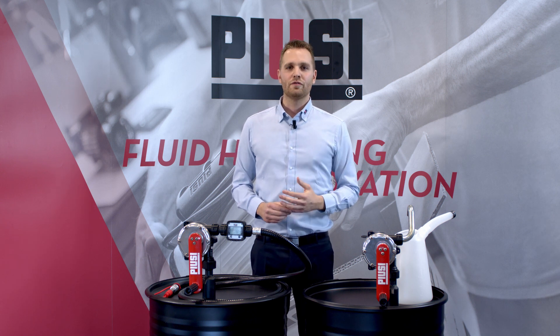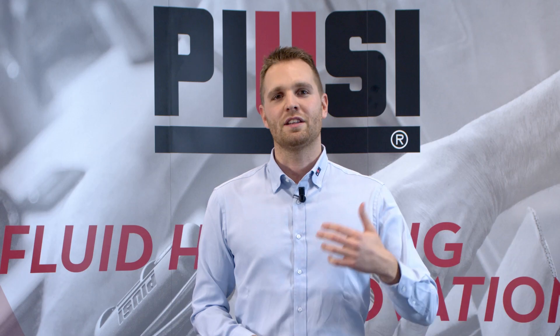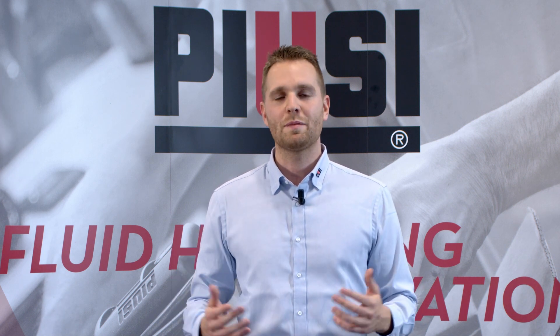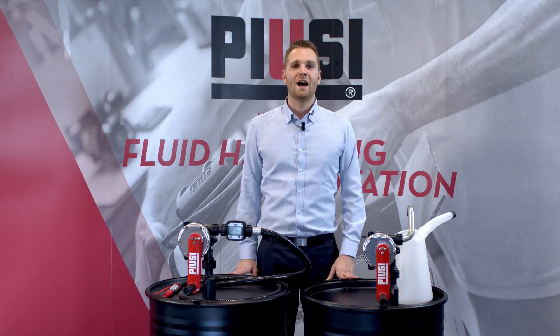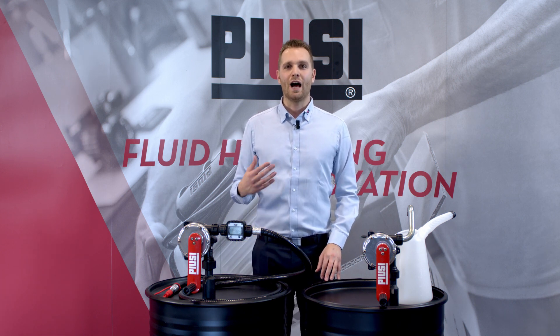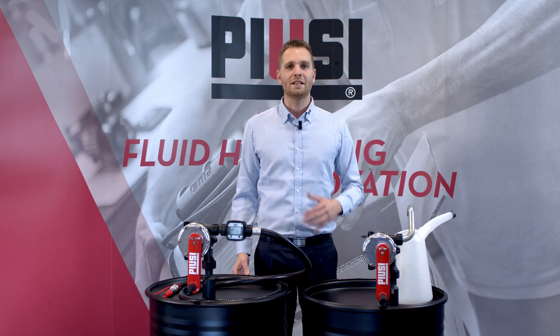They are widely used for a variety of applications: industrial, logistics, agriculture, off-road workshops, just to name a few. All these hand pumps are 100% made by Pusey — our design, our quality, our innovation, our technology at your service.